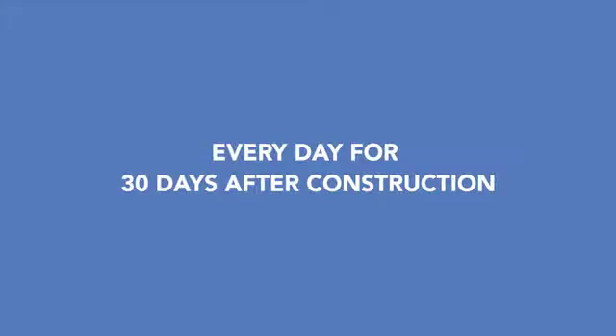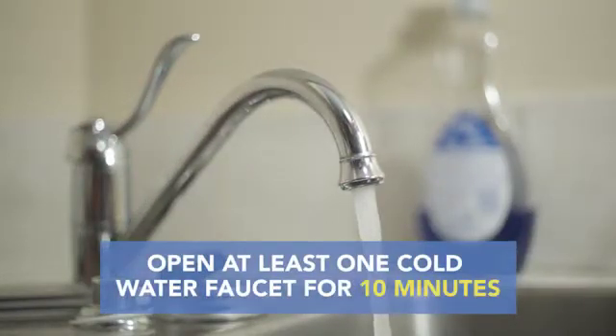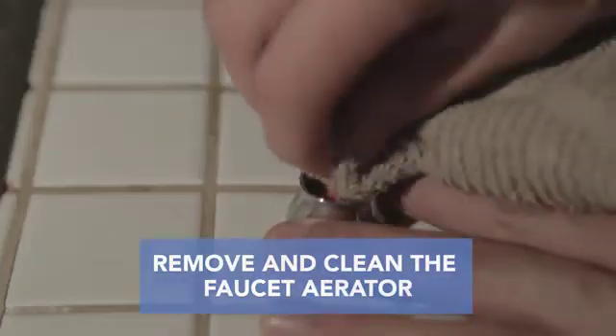Every day for 30 days after construction, flush out your plumbing by opening at least one cold water faucet for 10 minutes. After doing that, remove and clean the faucet aerators.